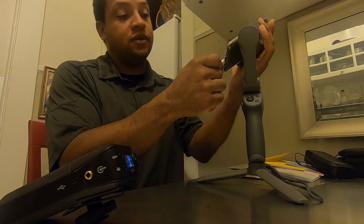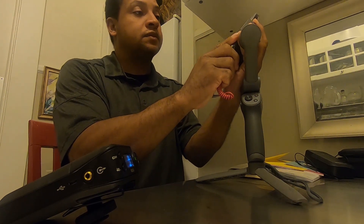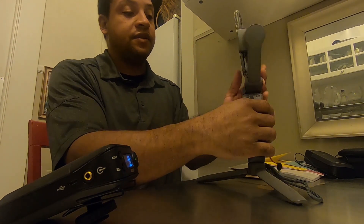What this will do is stabilize your phone. Let me turn it on just a second and power it up.